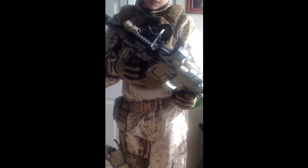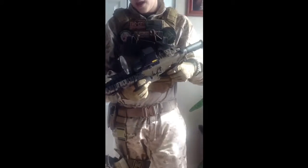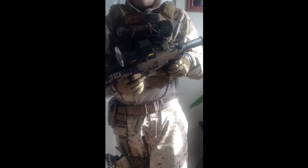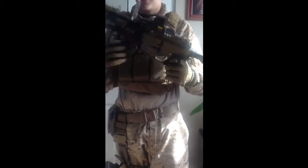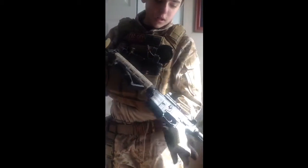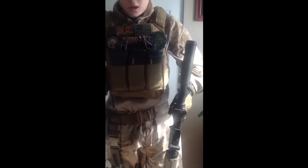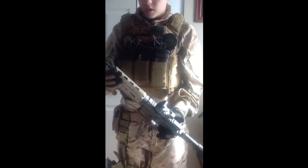I don't know what brand this is, but it's a Magwell grip. Internally I have an Angel Custom Typeboard Barrel, and I think that's just about it internally now. I'm going to start buying some more stuff internally, but I wanted to get the externals done first. That's more for when I play CQB.